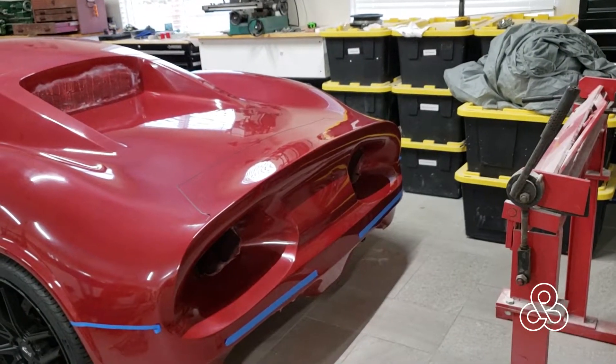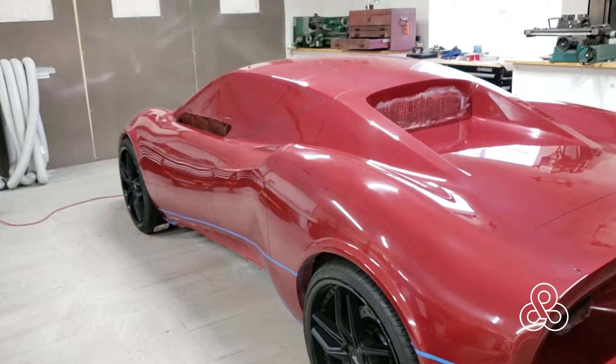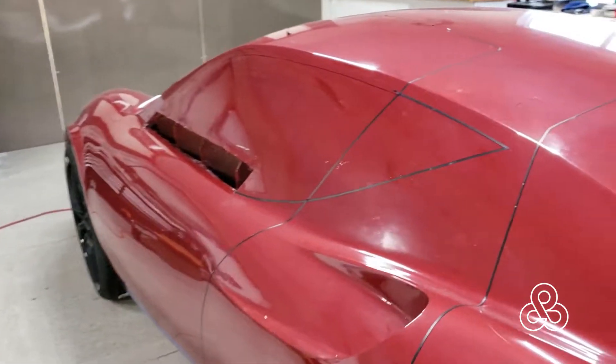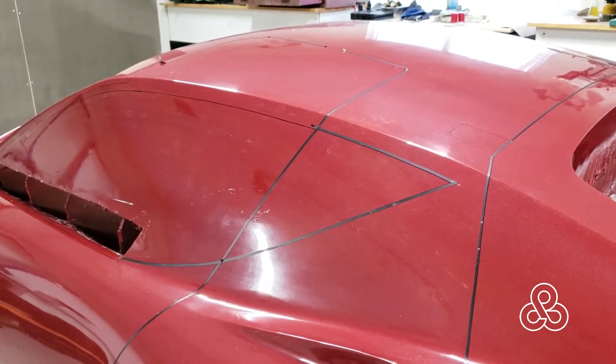One of the biggest projects of all — the plug is sitting there waiting for molds to be taken. All the parting lines have been planned out. Just need to do some things to set up all the blocks or the dams to create the molds.